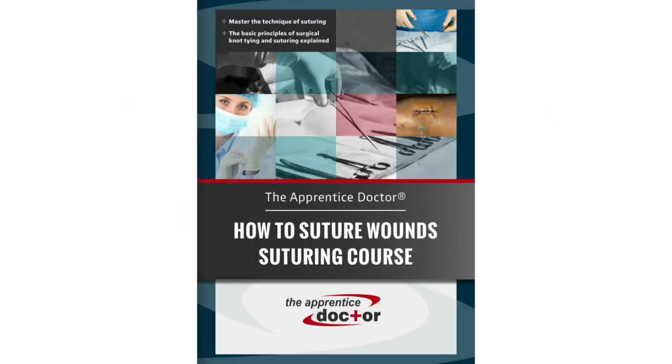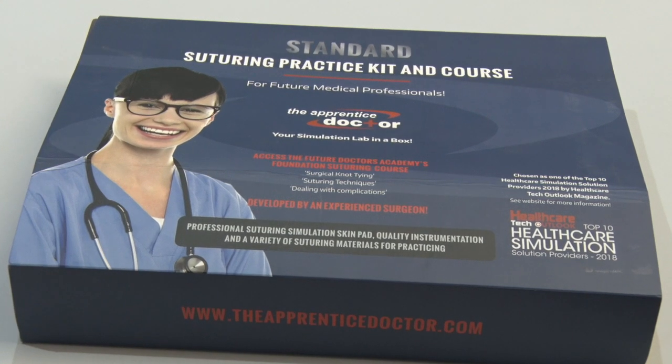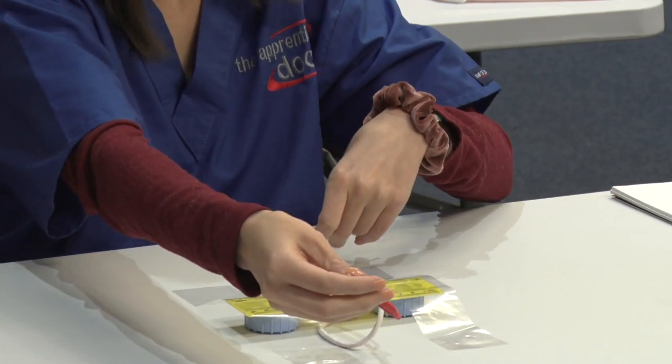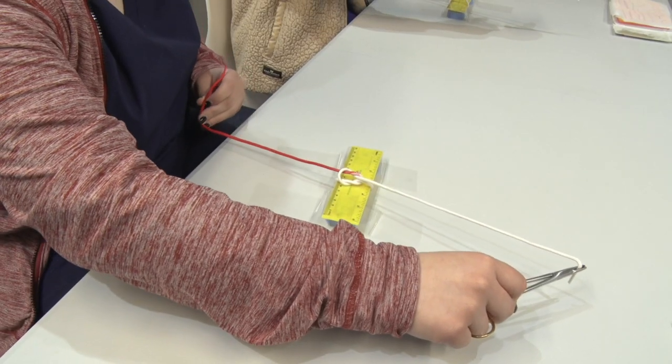The Apprentice Doctor's Suturing Kit is an amazing resource for teaching individual students the art and science of suturing. It is also an ideal tool for teaching surgical knot-tying and suturing techniques during basic surgical skills workshops.